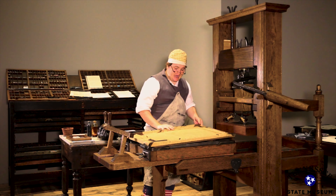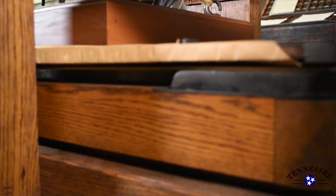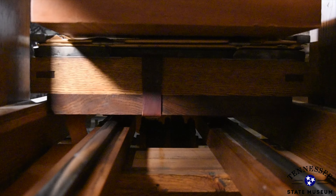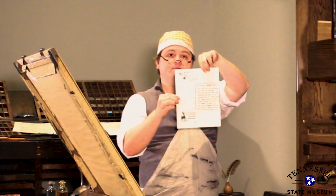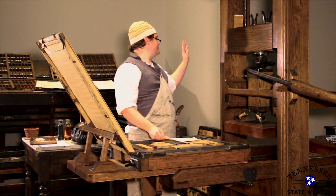Once we're done with that, it's time to press. We have our paper up here in the frisket. We want to close the type, pan that down, roll this whole coffin underneath our press, pull the devil's tail, roll the coffin back out, and voila — we have our printed invitation.